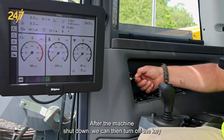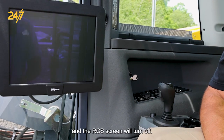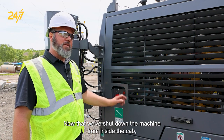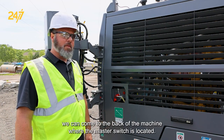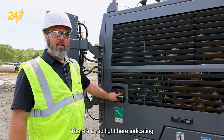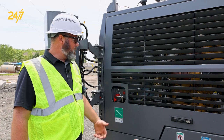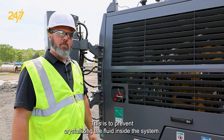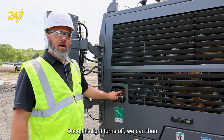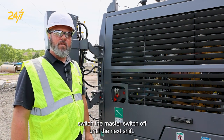After the machine has shut down, we can then turn off the key and the RCS screen will turn off. Now that we've shut down the machine from inside the cab, we can come to the back of the machine where the master switch is located. There's a red light here indicating that the depth fluid has not been sucked back down out of the yard head. This is to prevent crystallizing of the fluid inside the system. Once this light turns off, we can then switch the master switch off until the next shift.